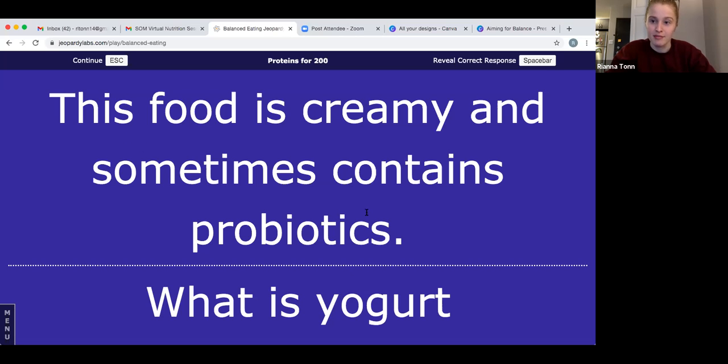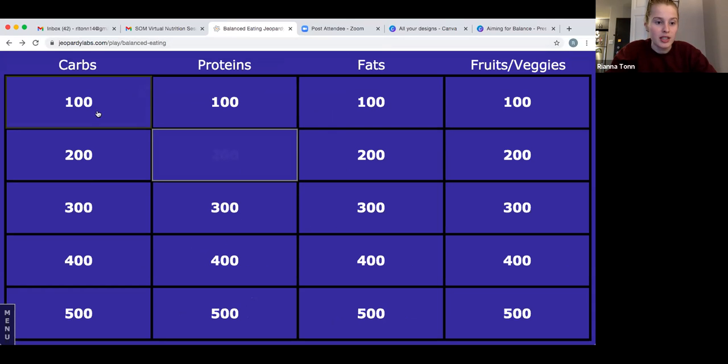Specific kinds of yogurt can be great sources of probiotics, but not all yogurt has probiotics, so you have to check the label if you want one with probiotics. Let's try carbs for 300. This whole grain is high in fiber and is naturally gluten-free.